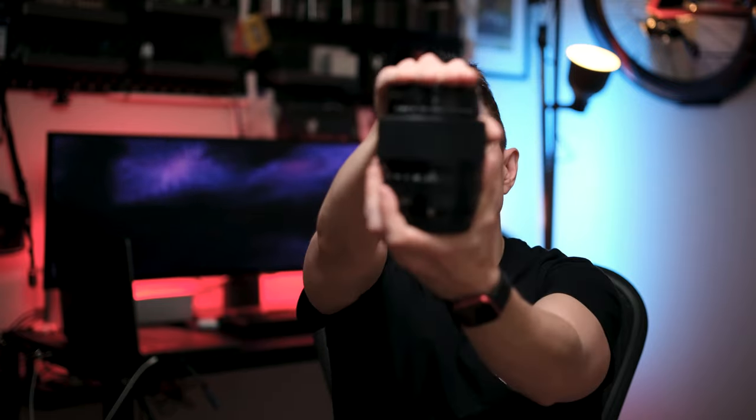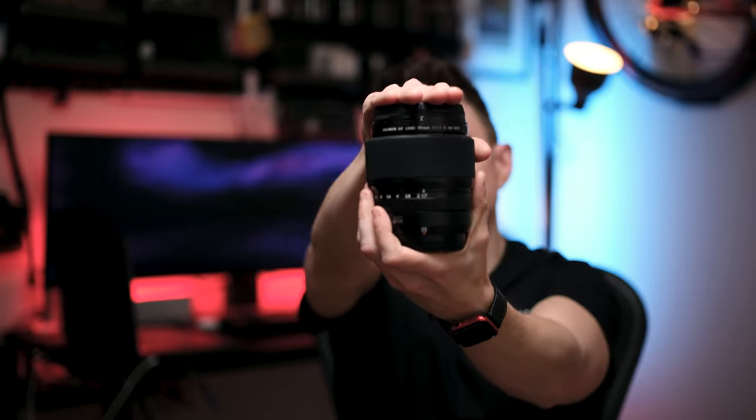This is going to be an exciting one. In this video, I'm going to give you my review of the GF 55mm f/1.7 lens. First, I want to give a massive shout out to Fujifilm, who was awesome enough to send me this lens back in October to test out for a few weeks just after it was released. So thank you so much.